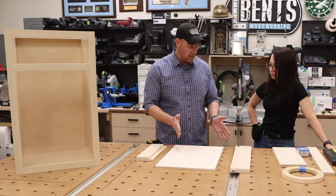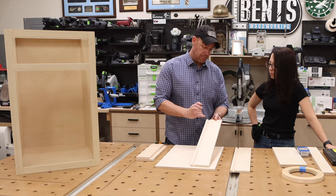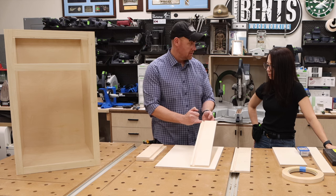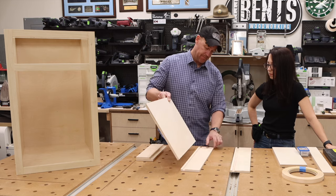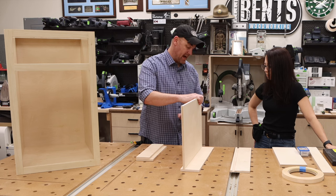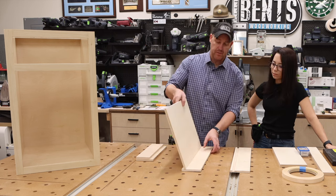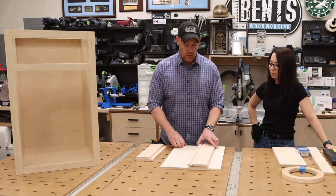With full extension drawer slides, the most important measurement is that the bottom of your bottom panel needs to be a half inch from the bottom of the drawer. You need that half-inch space because the slide is going to go into that groove. This will all make sense once we start assembling it.